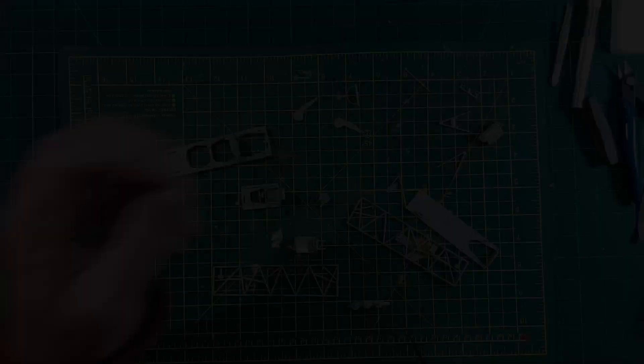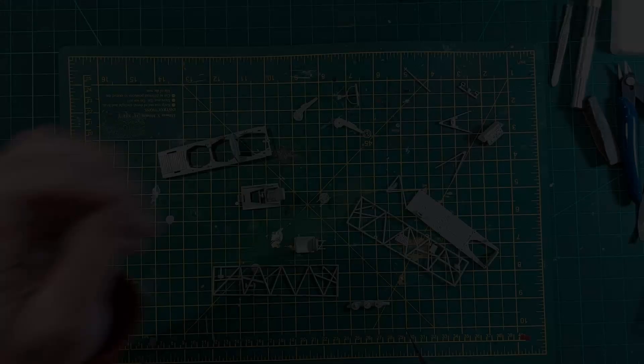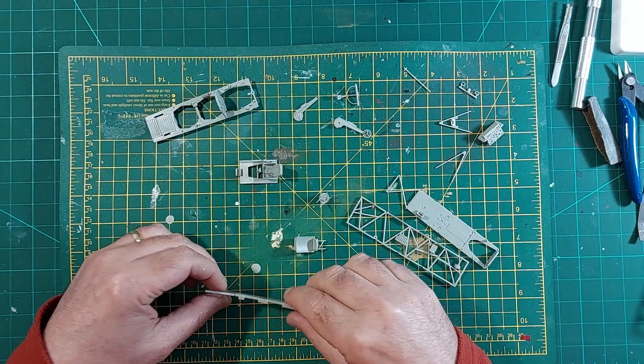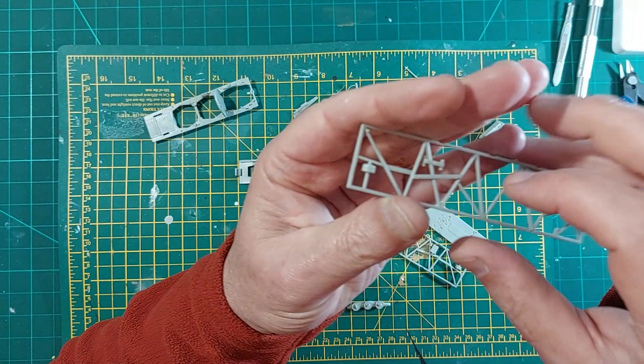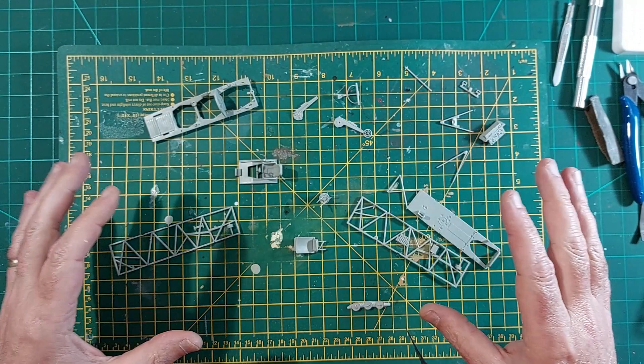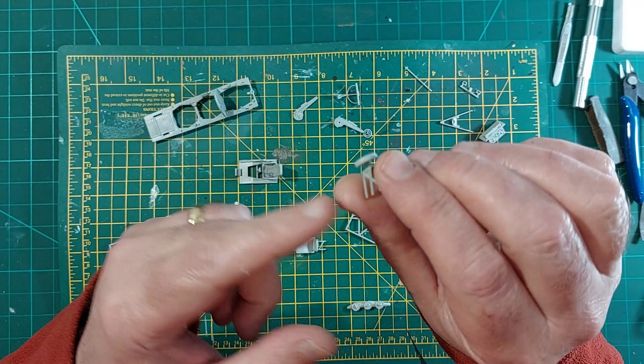Just put a few odd bits together — these levers, this section, the seat and these controls. On here there's these wheels, they're just in halves, just put them on. And the seat — the center stall seat in two halves and the cushion. Right, off to the spray booth.